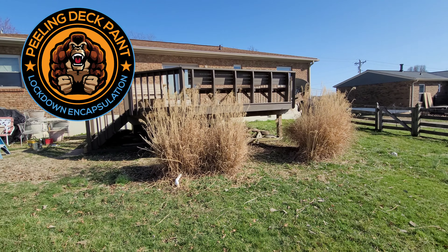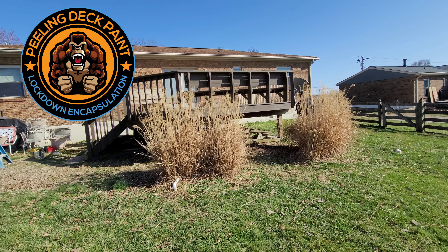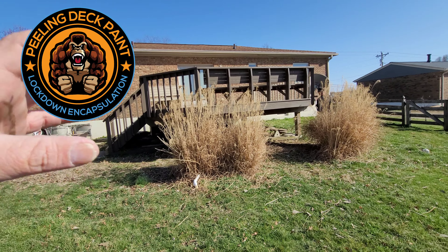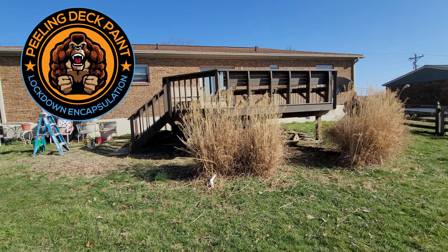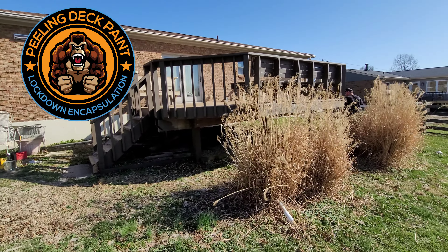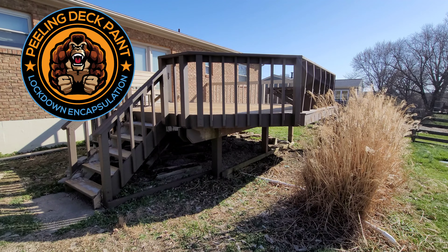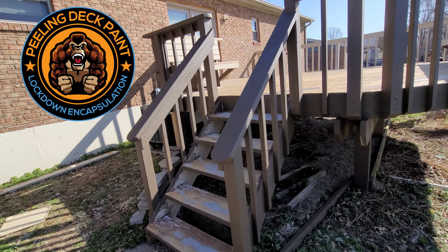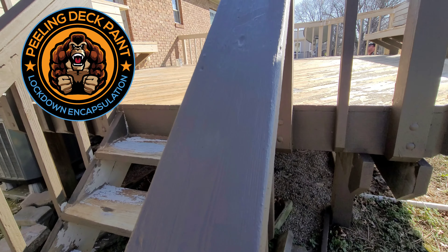Wait till we get this deck done — you guys will see the power of thick build. It's already transforming; it's already looking amazingly gorgeous. This coffee-colored deck system is plug-and-play anywhere — I can take this color and plug it in anywhere in the United States. Any backyard in America, it works fine. We know it's going to match, it's not going to be a problem — resurfacing, thick-build, high-stretch, elastic, industrial.